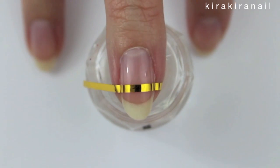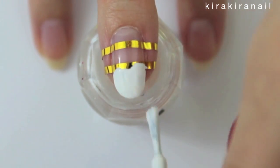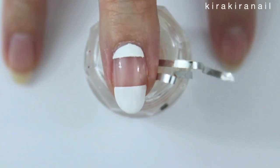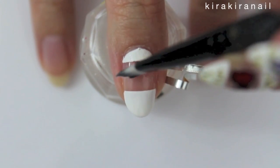The second design is pretty similar but we're going to add some negative space. Create the straight lines by using scotch or striping tape. As always, remove the tapes as soon as possible. Clean up any mistakes with some nail polish remover.